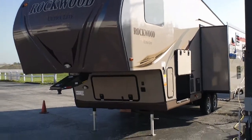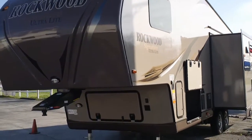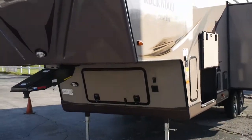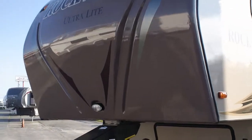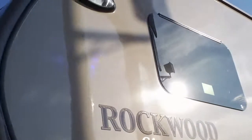Hi folks, today at Mid-America RV in Carthage, Missouri we're bringing you a brand new Rockwood 8289. This is a diamond package. It has the brown exterior and the frameless windows.